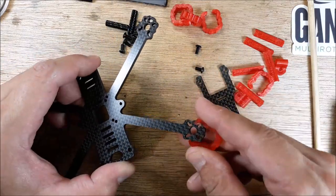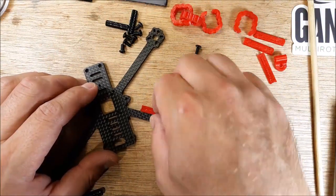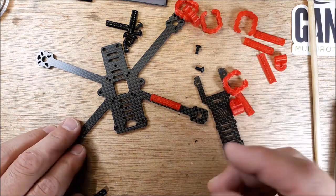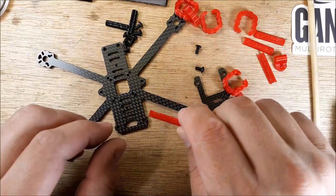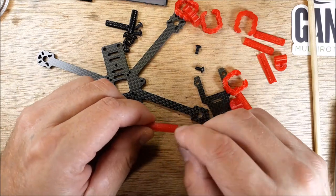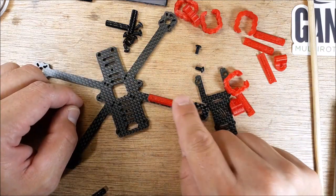We'll put the motor on and clip that on and see what we think. Pretty cool — we've got these covers for our wires. Personally, this is the first time I've had an opportunity to use these. There's a little notch out for your wire strap to go around, so you can use really small wire straps to protect your motor wires.